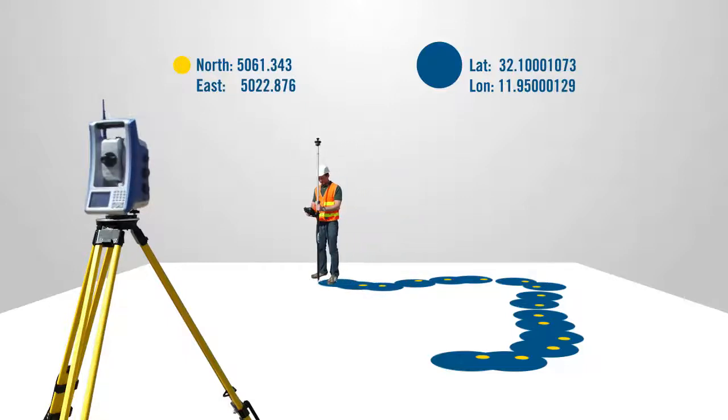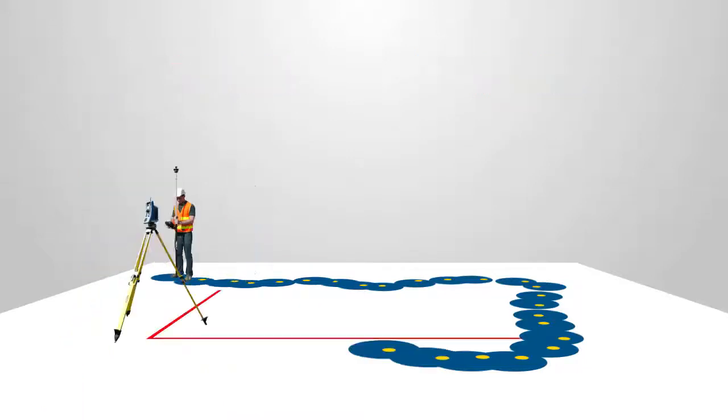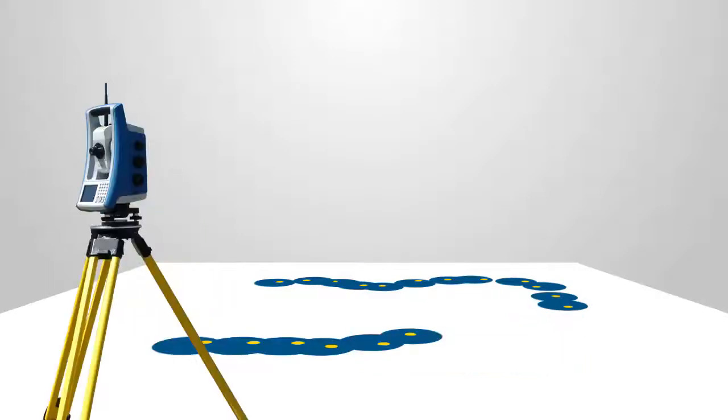It's important to have a good sample of total station and GPS points to pair together. Point pairs with wide angular separations from the instrument's perspective will produce more accurate results. GeoLock is designed to work at ranges of 50 meters or more, so point pairs that are near the instrument are not as useful as point pairs that are further away.